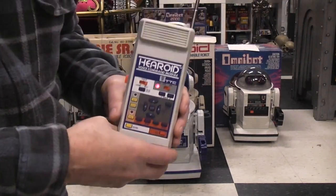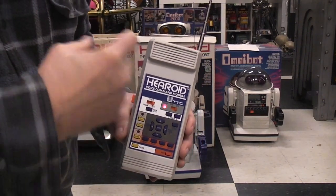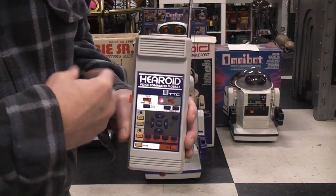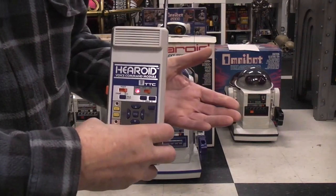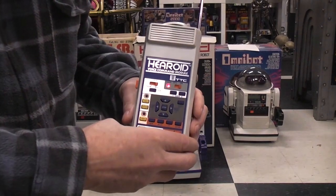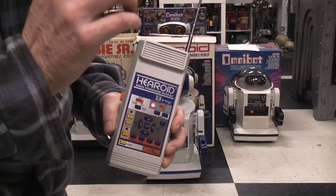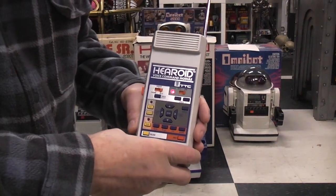The reason for saying the word four times and having it sample is to give the circuits a better chance of recognizing what word you actually said. For example, the old Verbot from just a few years before this wasn't so great at recognizing words. This has four samples of the word 'advance' to try to pick from, and if it's close enough then it knows that's what you want.